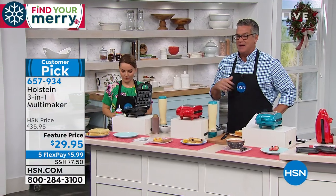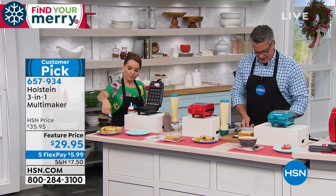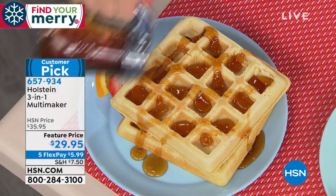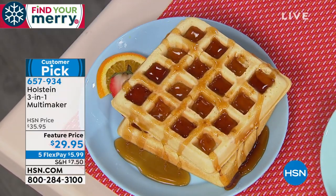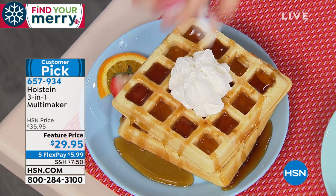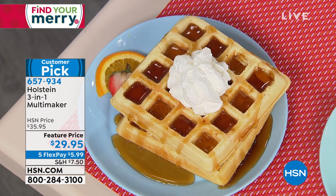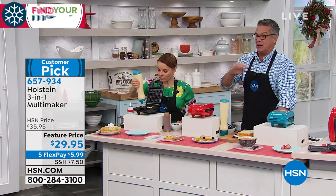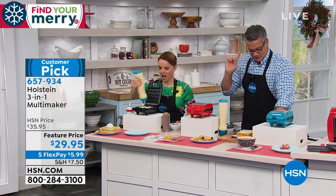It is on FlexPay at $5.99. It's the most fun you can literally have in the kitchen because what you've got here is a way to cook all your favorites easier than ever before. One appliance does it all. This is last call on the multi-maker. I have 1,000 for everybody — and then it goes. I have it available in three colors: black, red, or teal. It will sell out. Only 80 left in teal.